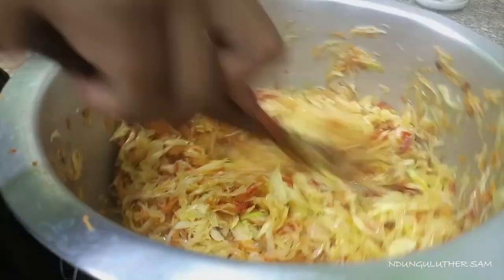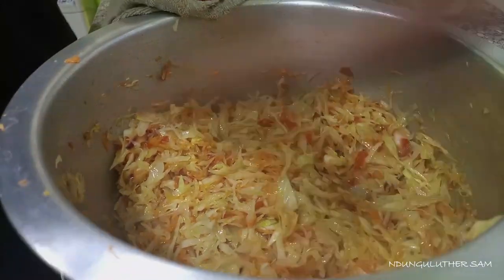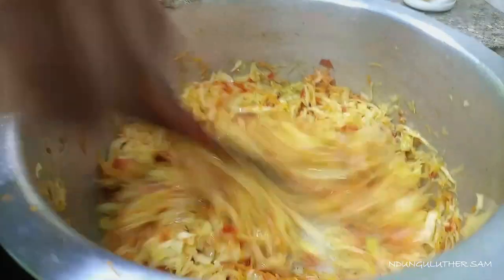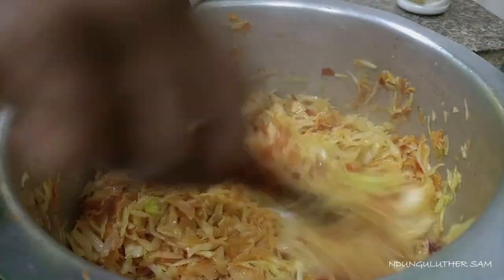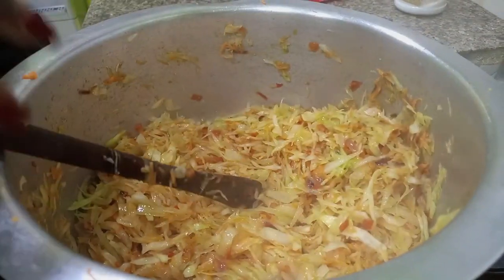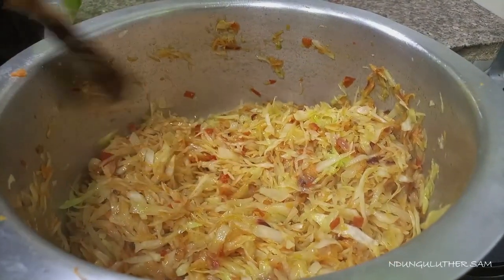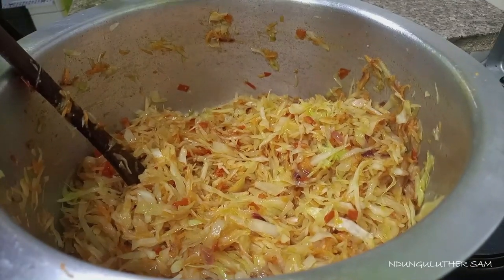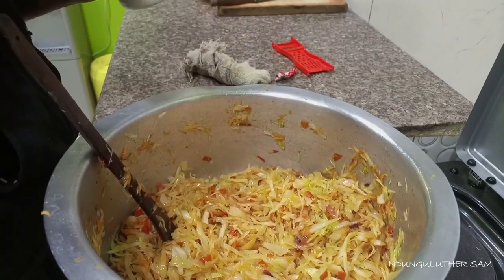You remember we already put a little amount of salt earlier. I'm going to grab salt right now and add it to the cabbage. The tablespoon I used to measure salt for my food — I'm going to use that same one.